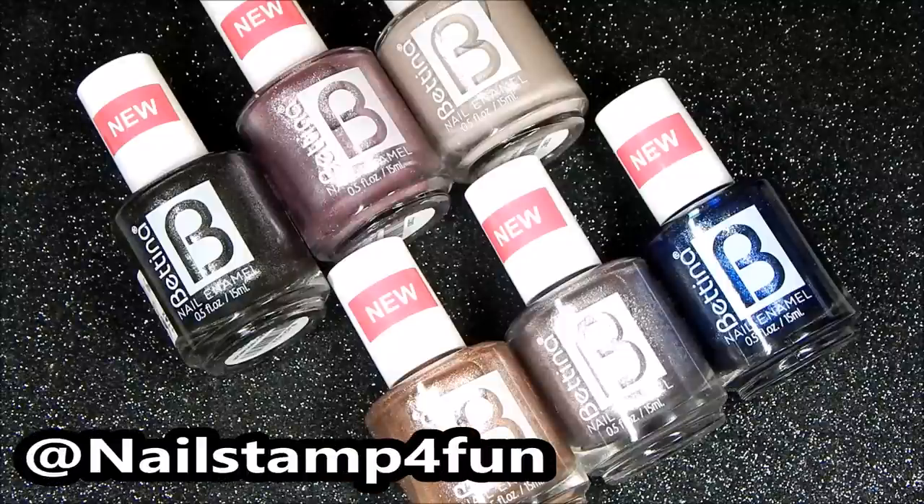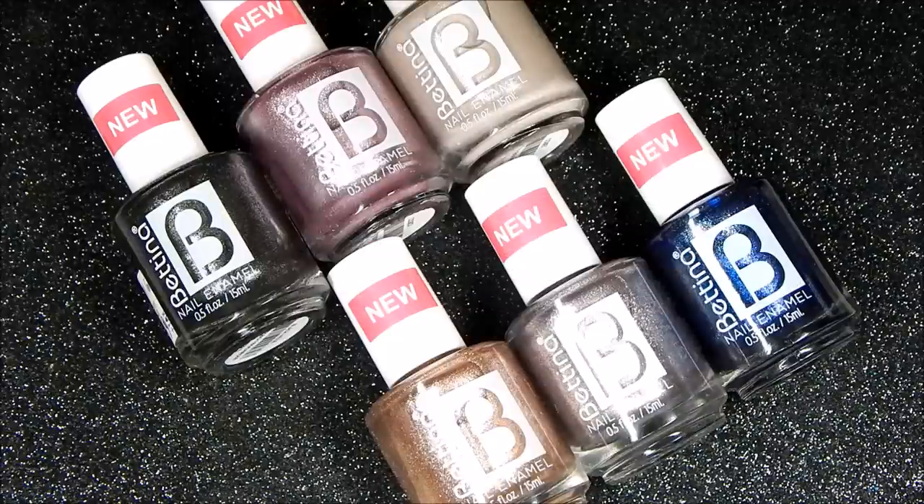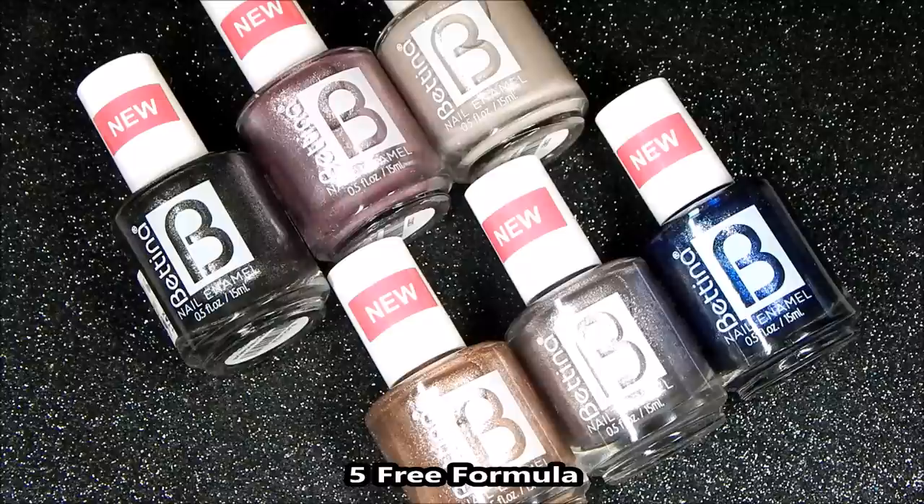Hi everyone, this is Swanette. I hope you're having a great day. Today I'm going to be showing you Bettina Cosmetics Galaxy Collection. If you didn't know, Bettina can be found here in Puerto Rico. It's a Puerto Rican brand, but you can also find them in Florida and you can also order them online. I'm going to place all the links below.